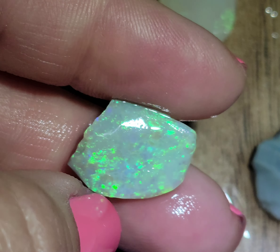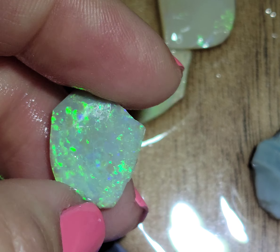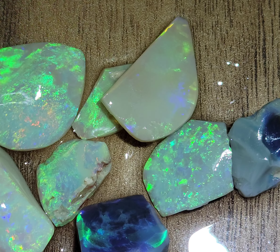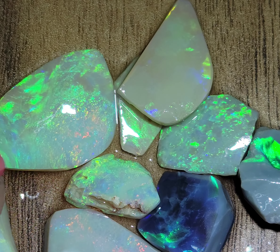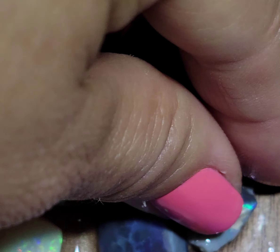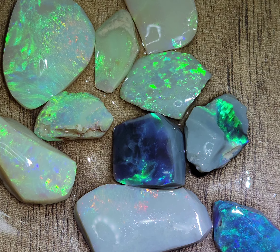The color goes all the way around — you will cut a super flashy green opal in this one. Look at the part opal all the way around. Forgot to mention, this piece is all color, all color.